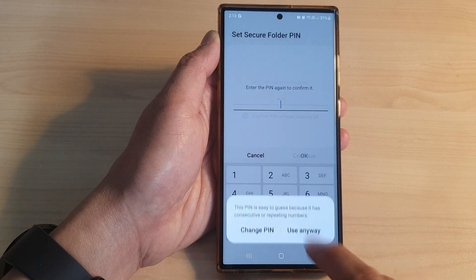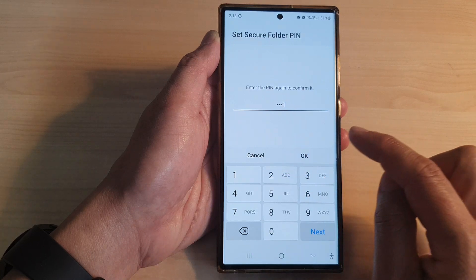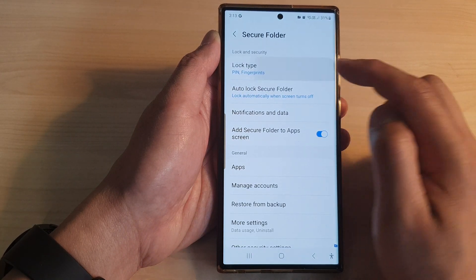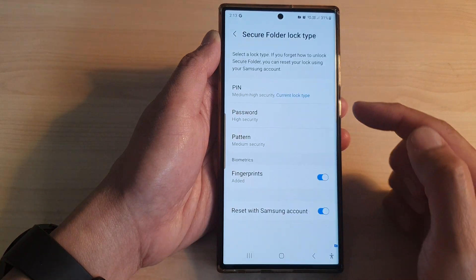Tap on Use Anyway, then put in 4321 again and tap OK. That is how you can change the PIN. Here I'm going to enter 4321 to log back in.